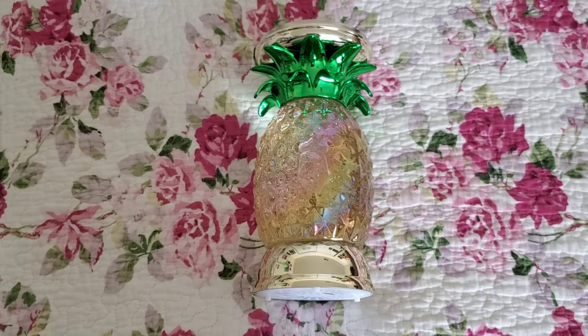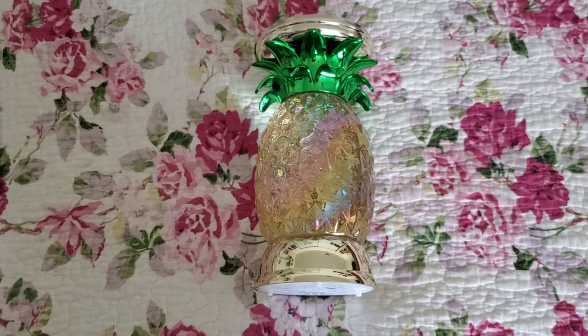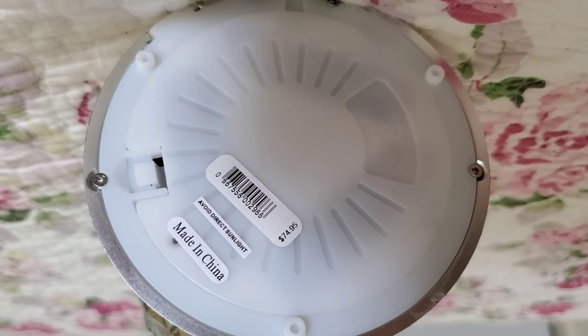If you were lucky enough to score this for $4.95 — some of the water globe pedestals went down to that price — which is insane because the retail price of this is listed at $74.95, so that's more than 75% off.